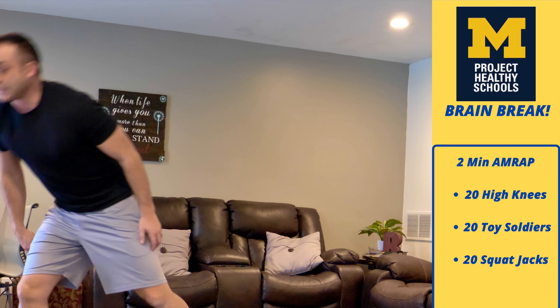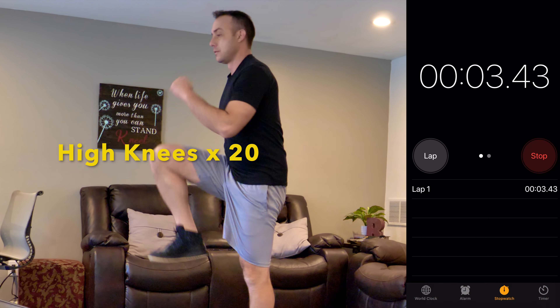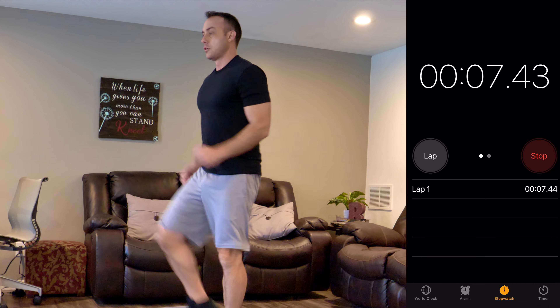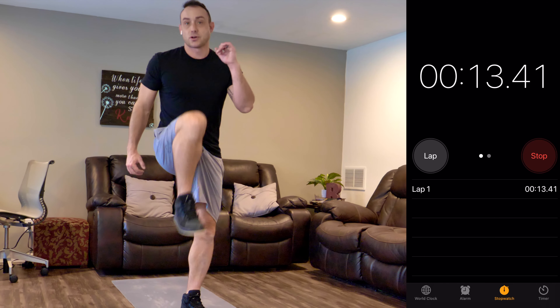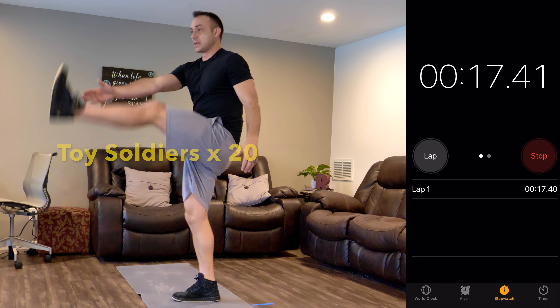Get your timers ready — in three, two, one, here we go! High knees. You can go faster if you want to, I'm going to kind of pace myself. Now I'm going to toy soldiers.